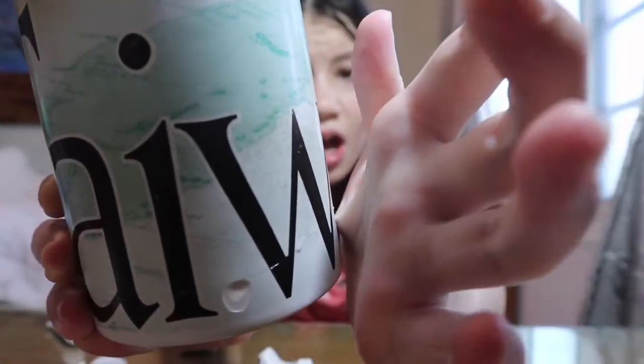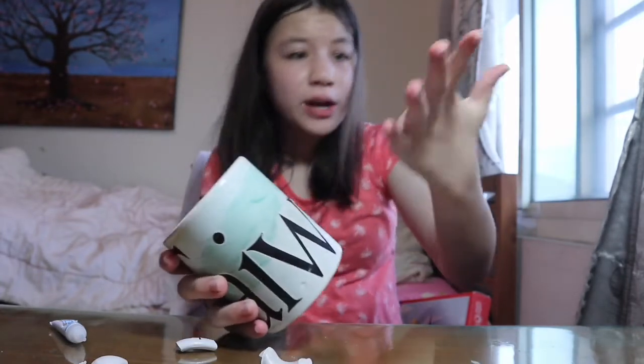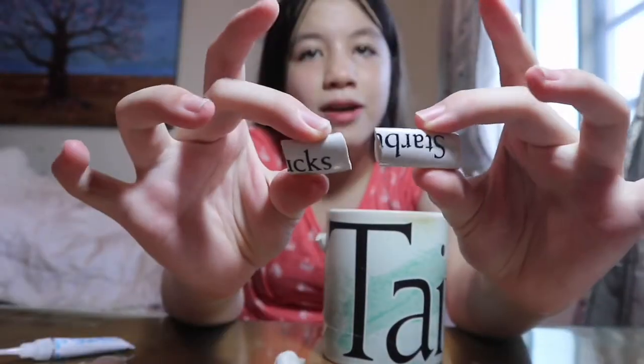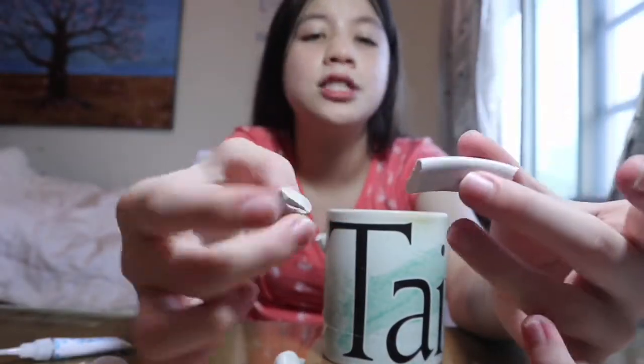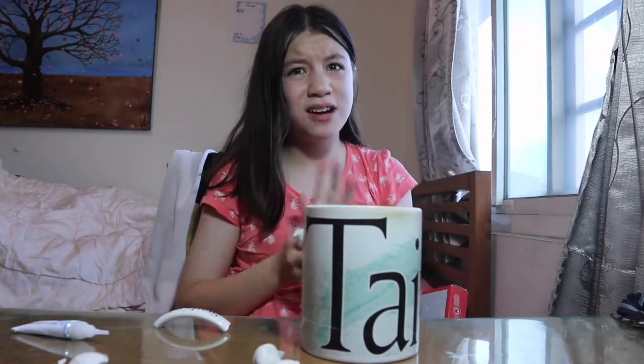My hand got stuck to it. That hurt. Make sure you don't have extra glue on the outside of your mug because that would be a disaster. I should have worn a glove, but we don't have plastic gloves in our house. Anyway, I found two pieces that say Starbucks, so I'm going to glue those two up. Now I'm waiting for that to dry and my hand is kind of burning — not too bad, but it kind of hurts, maybe because I pulled on it.